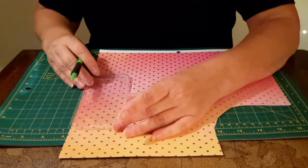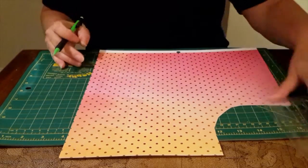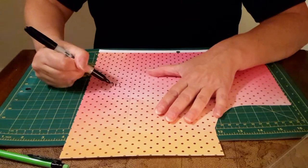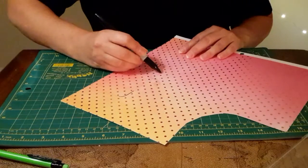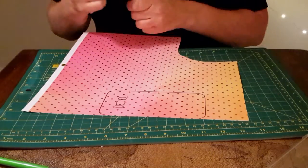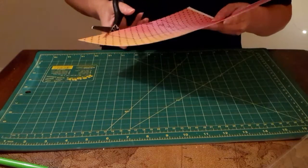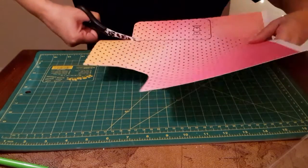Press firmly on the case and trace with your pencil first. Then take your sharpie marker and trace around the pencil lines. We're doing this because it makes a thicker edge which is easier for cutting. You also want to cut on the inside of the sharpie marker line so that it fits in the case a little bit better.